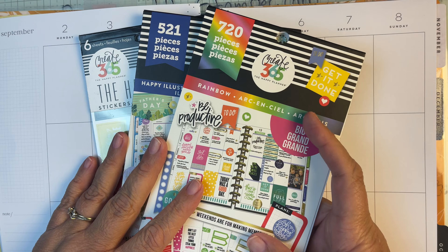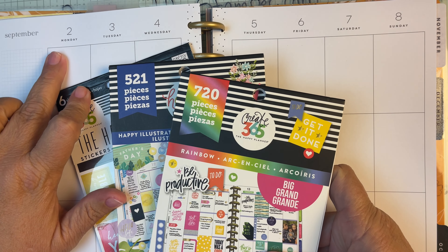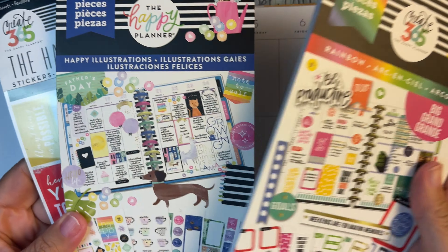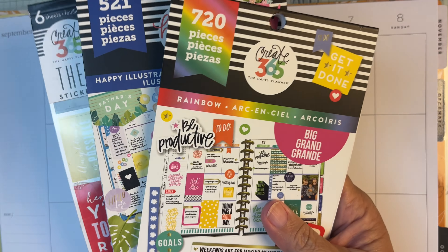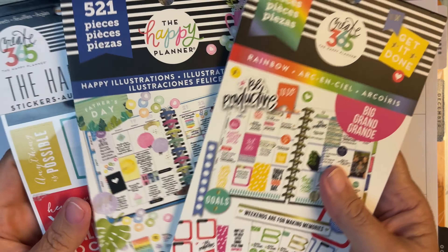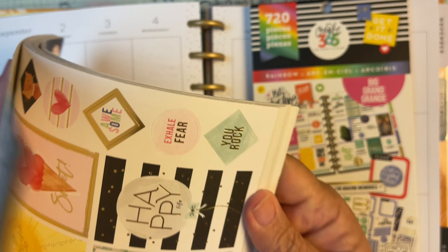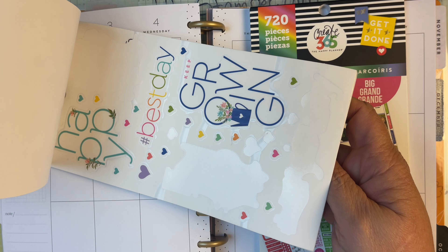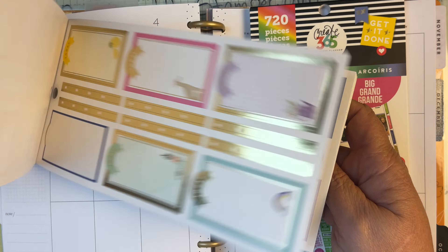Hi beauties, it's Jean with Beauty and the Stamper. Happy Labor Day to you. Today we are doing September 2nd through the 8th.